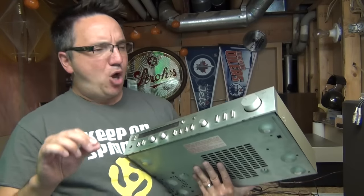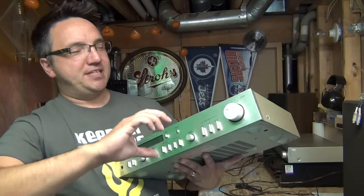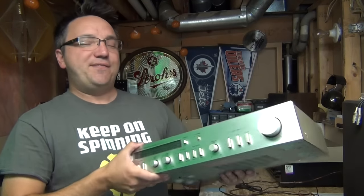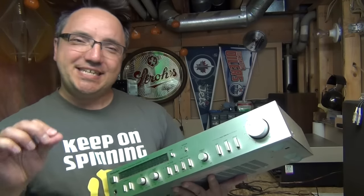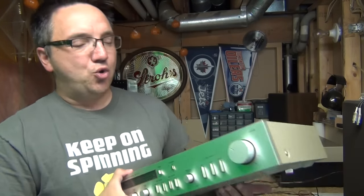It has dirty pots. The pots are filthy because when you go to turn the volume, it's scratchy and it goes from really quiet to really loud. Luckily, this is a super easy fix, so stick around because this tip could end up saving you big bucks down the road.